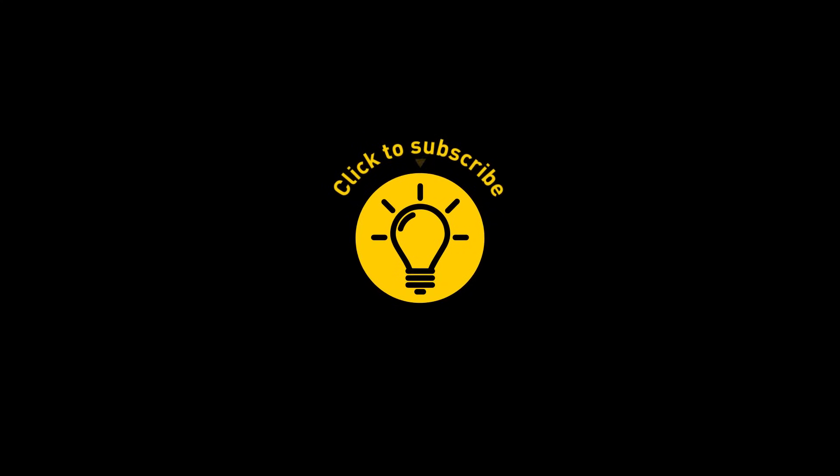That's it for today. If you satisfied your curiosity, then give the video a like and share it with your friends. Or if you want more, just click on these videos and stay on the Bright Side.